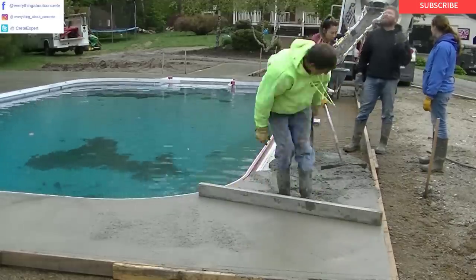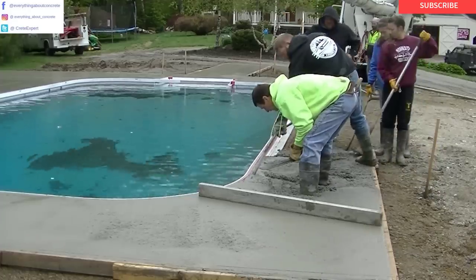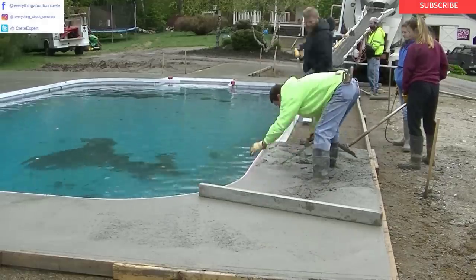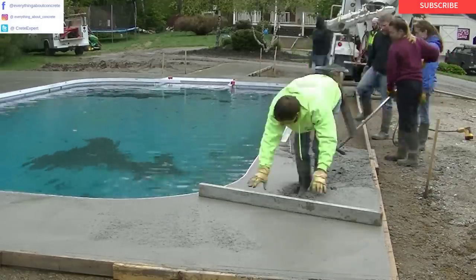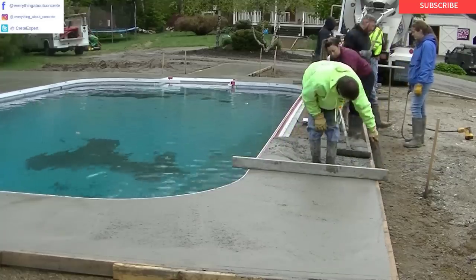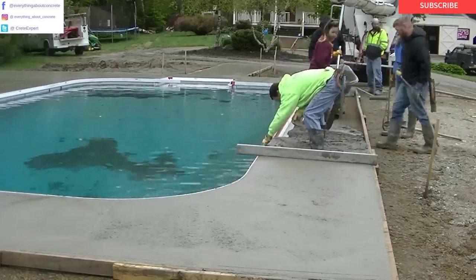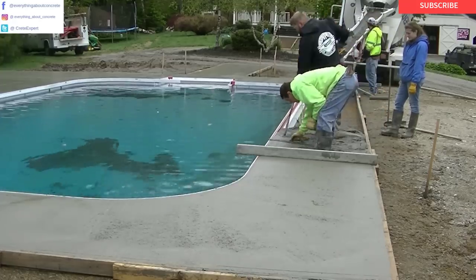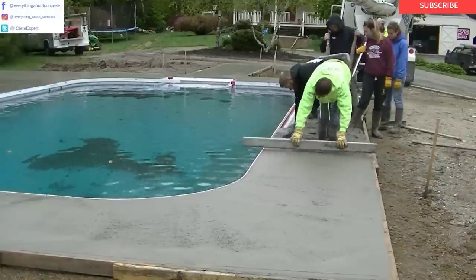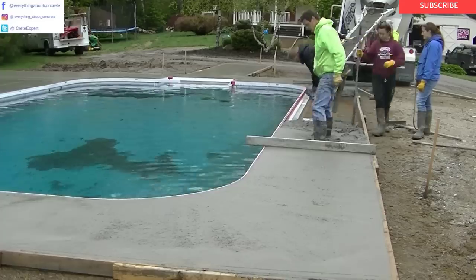I'm coming down this side with a short rod kick screed on that little bit. We like those magnesium straight edges too — they're really lightweight and concrete doesn't stick to them very much. They clean up easy. You can see I'm tapping that form with my fingers making sure all the air pockets are out. Even though we vibrate it, there's still always a little bit of air left. When you tap it, you can see it come right out.